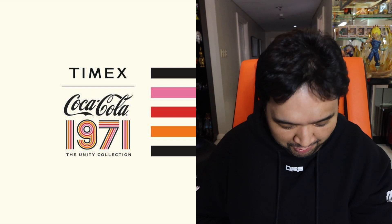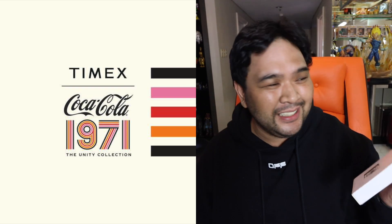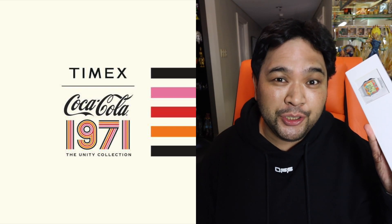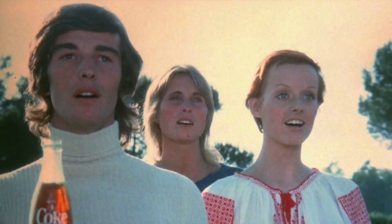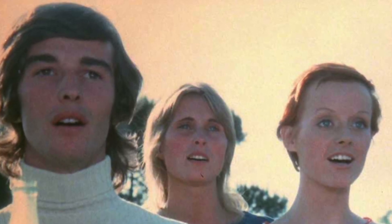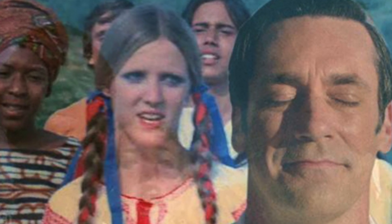And in today's episode, we have something very cool, very special, at least by my standards. This is a nice special edition Timex collaboration with Coca-Cola. This collection of watches was made to celebrate, or if not commemorate, the 1971 commercial they did, where you had the people on the hilltop singing a song. It's the same ad that I think Don Draper did for the series Mad Men, the ending episode of that particular series.